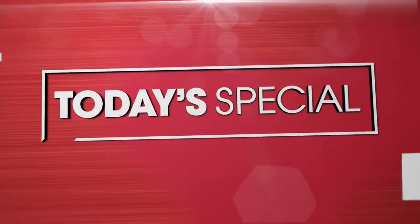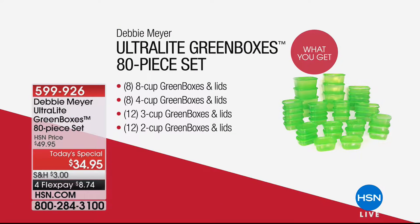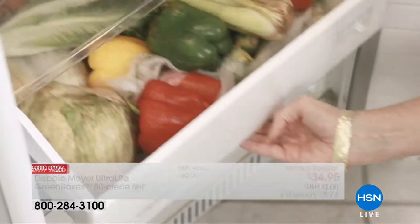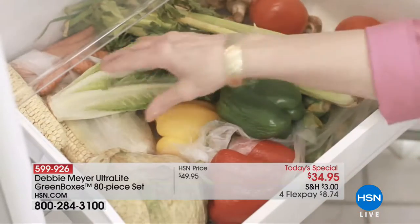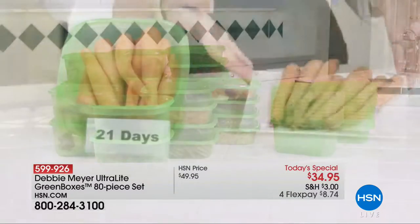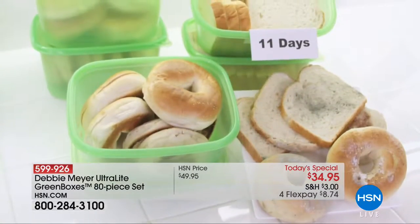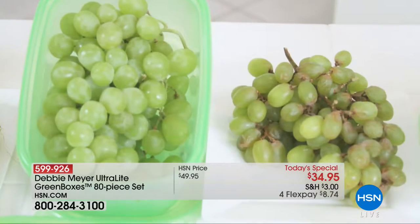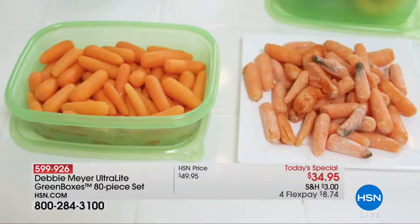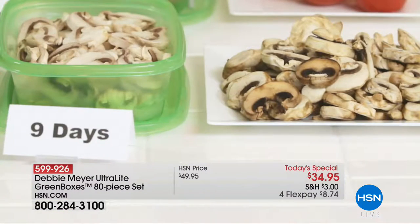Still to come, we have another presentation of our Best Buy of the Day — it is the ultimate way to save money in the kitchen and enjoy your fruits, vegetables, pastries, and chips so much longer. Could you imagine 21 days after buying your carrots, still having them be fresh and delicious? 11 days with your bread. Weeks after you purchase something, have it be amazingly fresh and delicious. That's what the Ultralight Green Boxes are going to do for you.